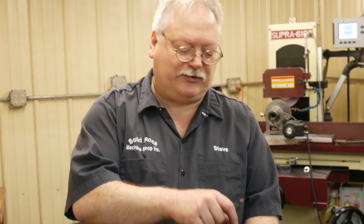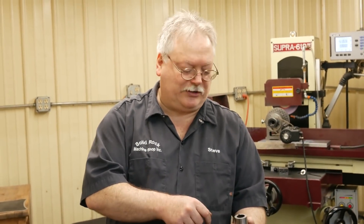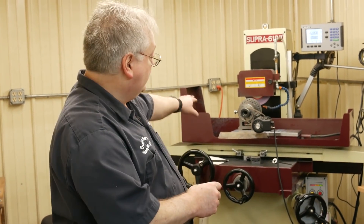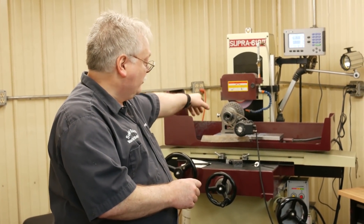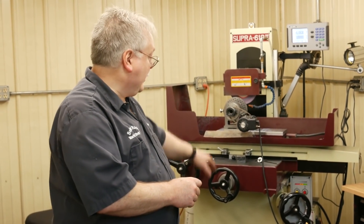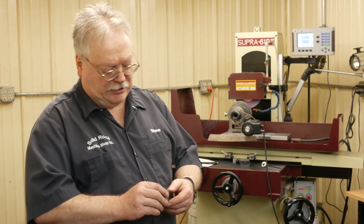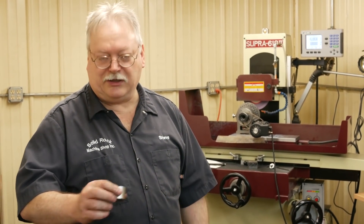We're going to finish up the ODs on the bushings. I've got to make a little fixture to hold these on the mill. We're going to use a boring head with that CBN insert, take most of the stock out of the ID, then I'll switch over using the same spin fixture but with the ID grinding attachment set up on the surface grinder, and we'll finish the IDs. Then our part on these will be done — we'll see you in a little bit.